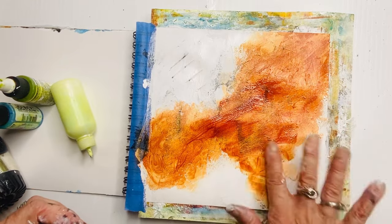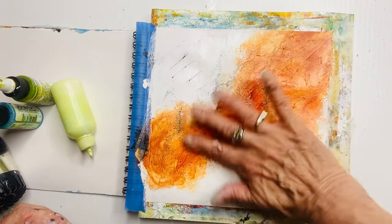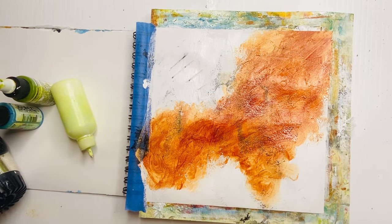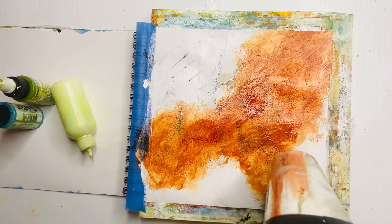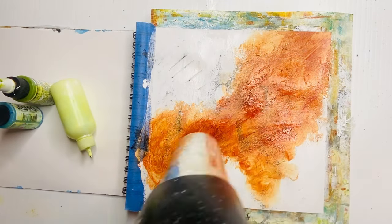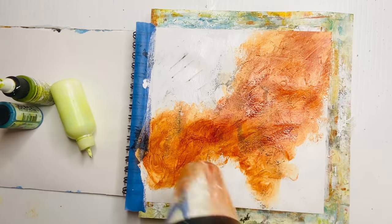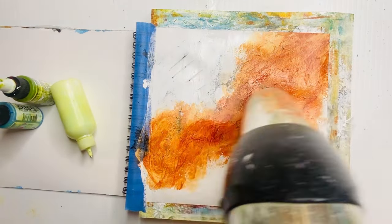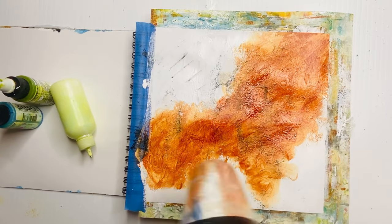See how runny and transparent it is. Because I've added more, I wanted a little more depth of color in the middle of the page, and I wanted to bring some of that orange down into the bottom. I'm thinking already of balance, but I'm not overthinking it. Now you can see that big patch of orange spreads into three areas of the page.